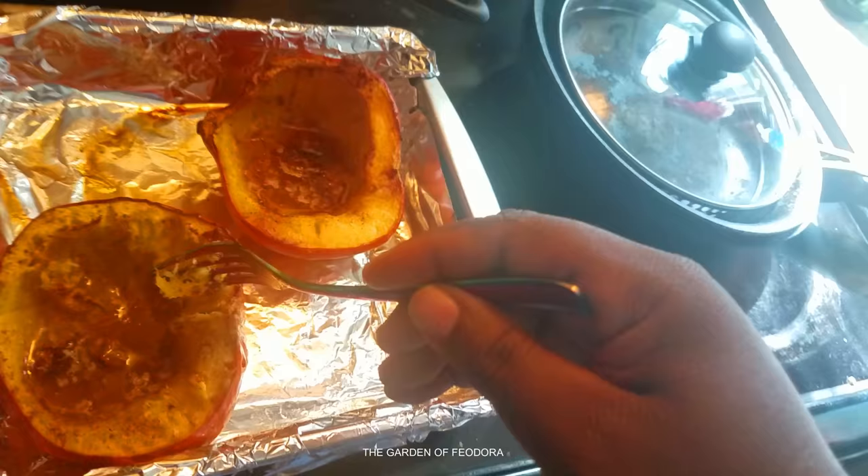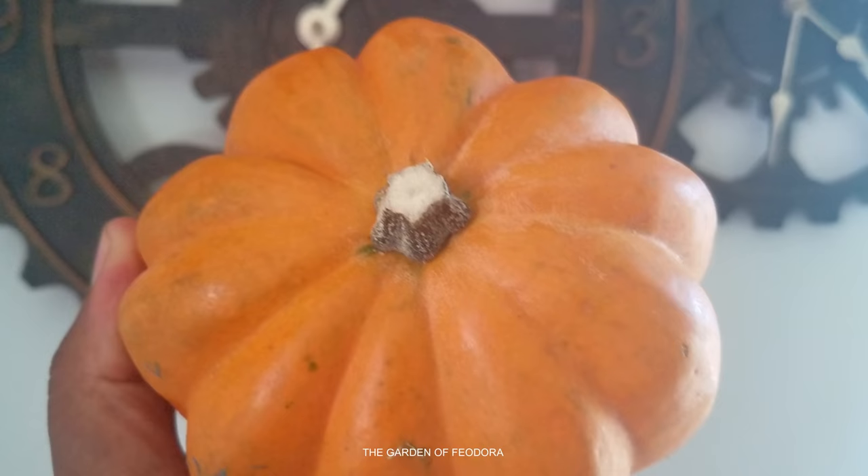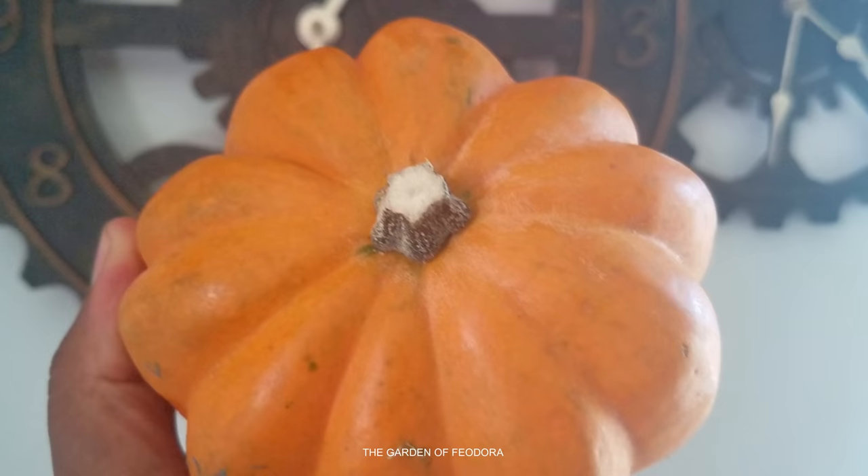This actually tastes very good. So the obvious question is: was this old acorn squash too yellow to cook? Absolutely not. With that being said, I advise you to give it a try.